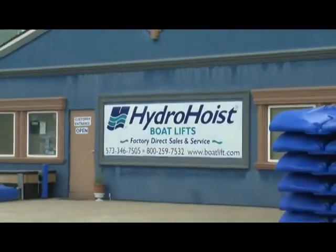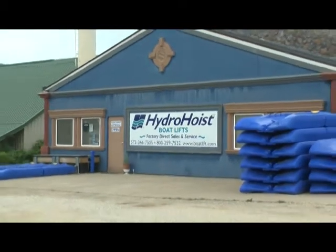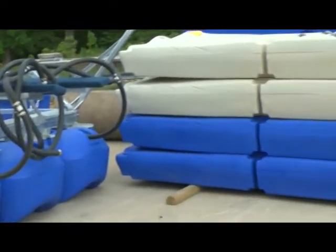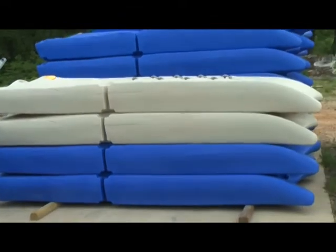Hello, I'm Joanne Clark. Welcome to HydroHoist Boat Lifts here at Lake of the Ozarks. I would like to invite you to stop by our store and see why the HydroHoist Boat Lift, the HydroPort 2 XL and our accessories continue to be America's number one choice.